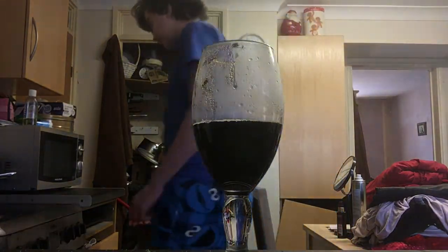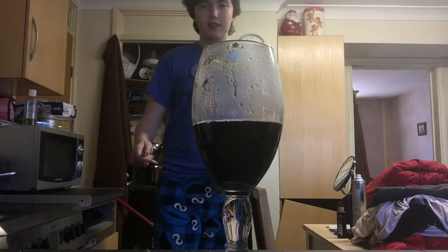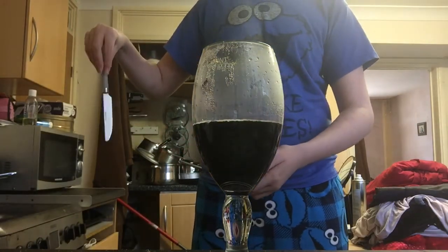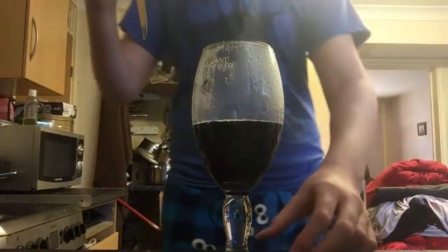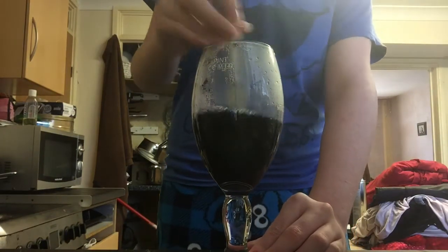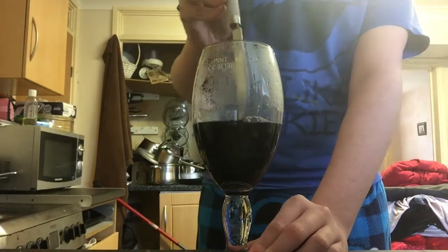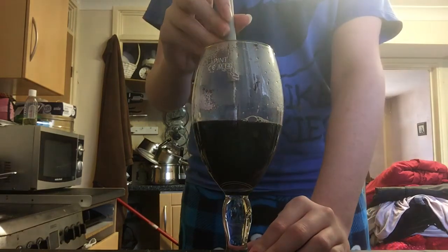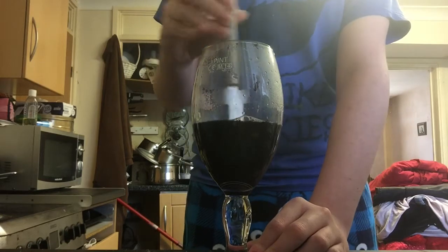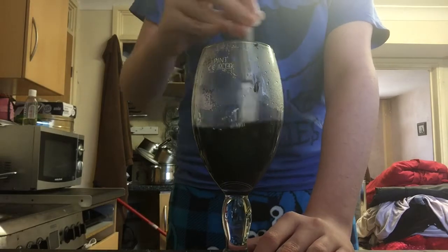Trust me, I cannot stress how bad warm no-GF juice is. Next, you're gonna get a spoon — this is a spoon, it's just very long and sharp and thin. Now you're gonna want to mix the powder in there. I'm using hot boiled water so the powder can dissolve.